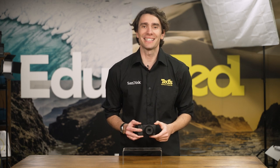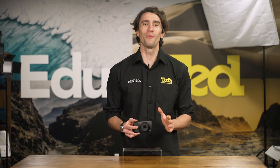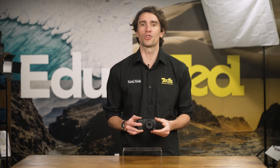The Ricoh GR3X is an unassuming digital camera in appearance, which is just what you want when travelling the globe. Despite this, it has everything you need to produce stunning imagery for travel-themed photo books or sharing online to your favourite platform.